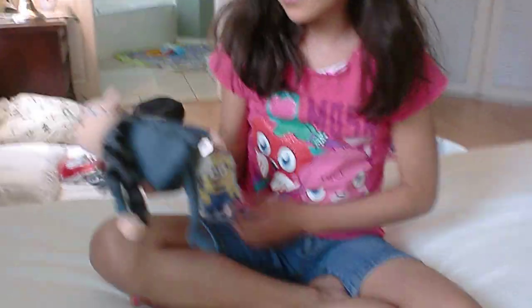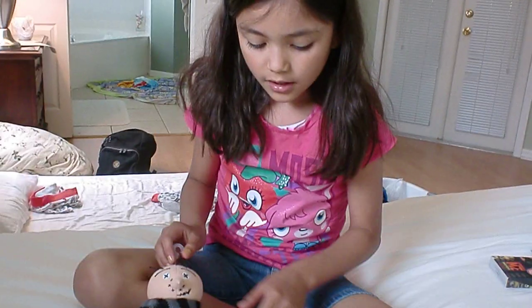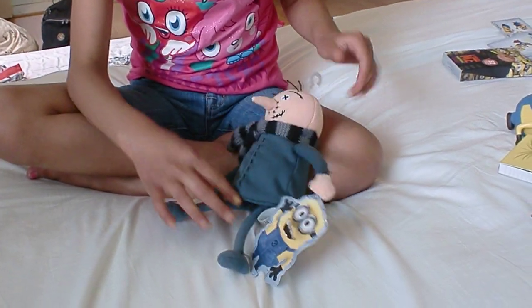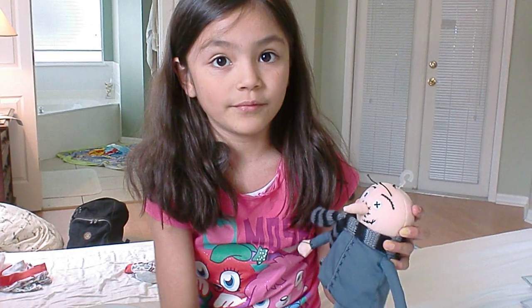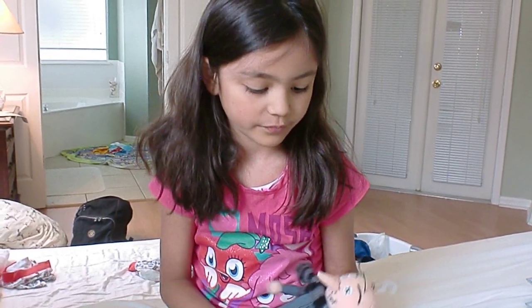This is this cute little quirky Gru doll. Here's the little Minion tag. And this is an exclusive doll, because they only have it at Universal in the Minion Mayhem ride. Watch out for this on the ride — I don't want to tell you everything in case you're going to go on it soon.